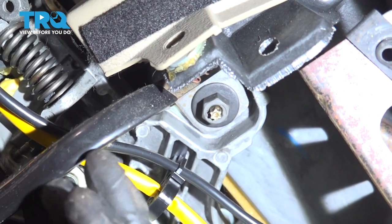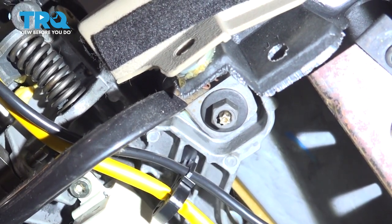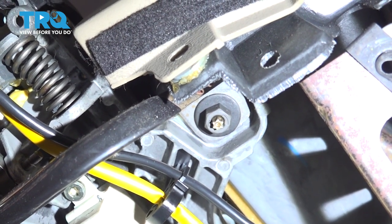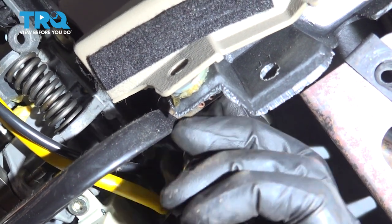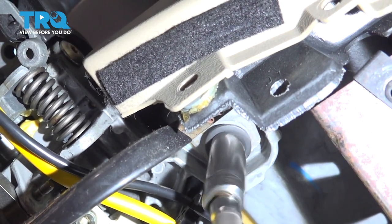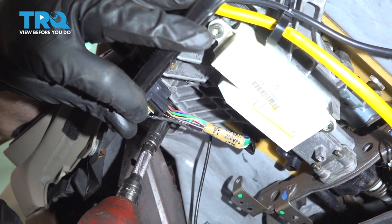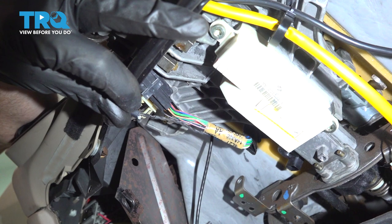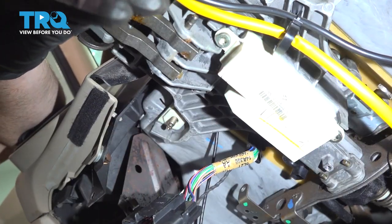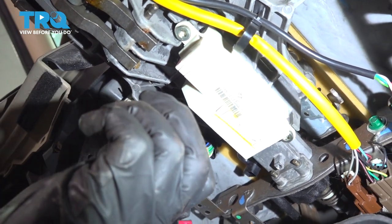Now let's move along to this area right here. You're going to find a metal bracket, and if you follow it to either end you're going to find a 13 millimeter headed nut. Let's remove the pair. For this last one I'll make sure I'm holding the bracket. Go ahead and remove that bracket, and now we're going to take one of our mounting nuts and just start it back on the mounting stud.